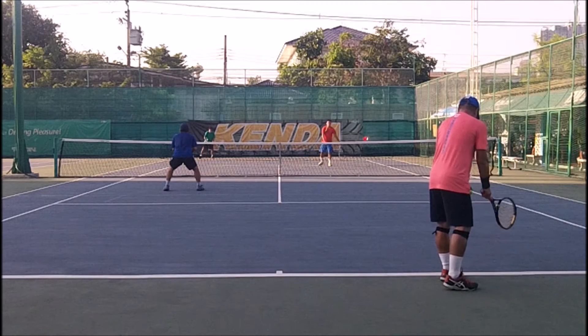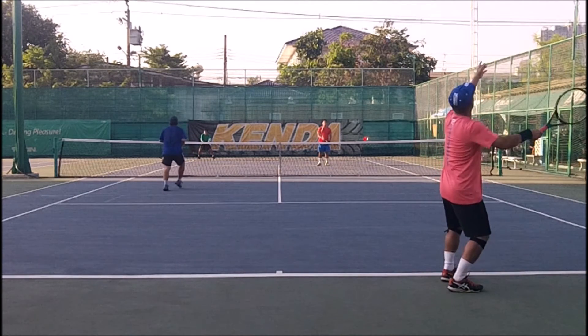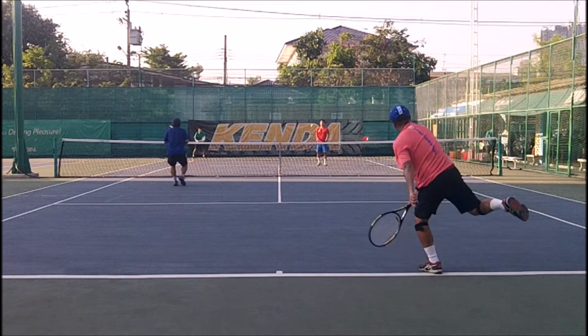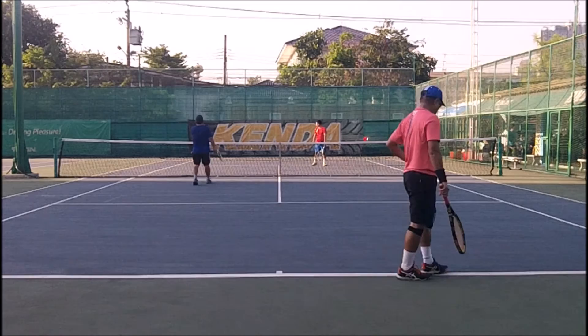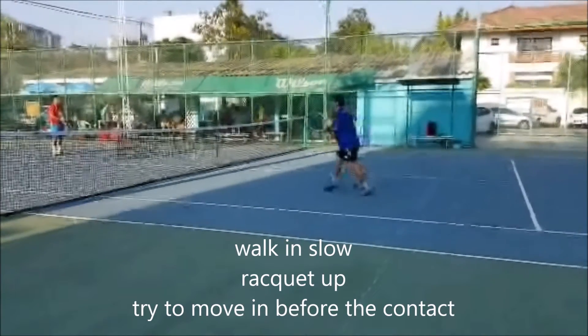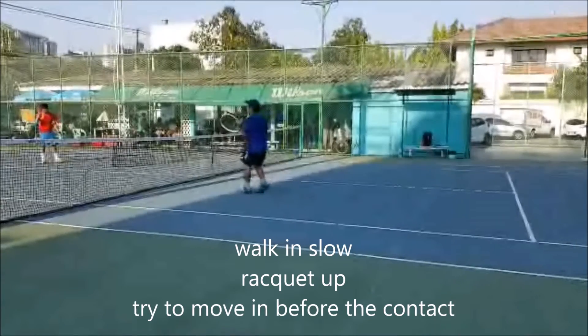Let's take a look at what's happening now. I like to move into the court with a slow stepping motion and get close to net before my partner serves, even on an out serve. Sometimes I'll poach just to show them a different look. I walk in slow, rack it up, and I try to move in before contact when my partner serves.